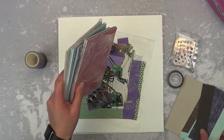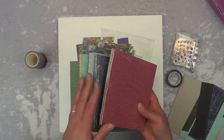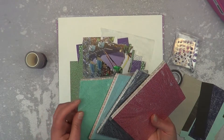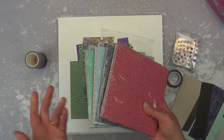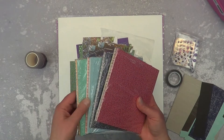I decided to limit myself for this entire 10 weeks to these 4 pads. Now, I know she says to pick out 5, but the aquarium one would be cheating because I love it so much and I have no problem using it and I'm almost out of it. So, I have these paper pads.